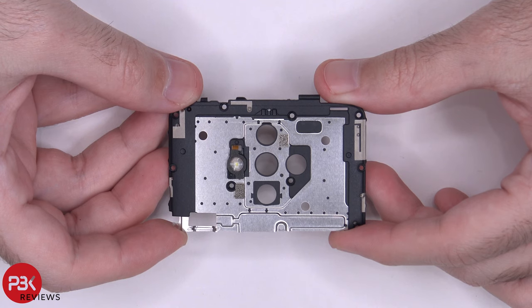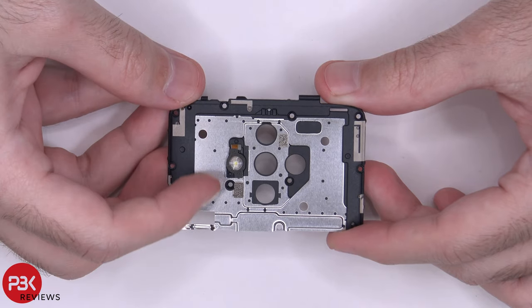Here's your top cover. You have plastic on the outside border of it, which has antenna lines running through it. The center, however, is metal or aluminum.